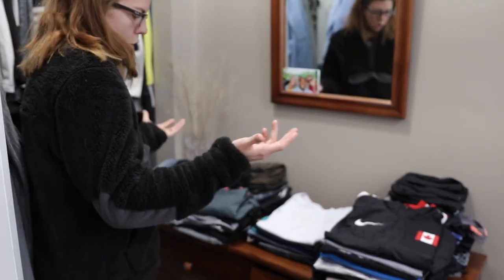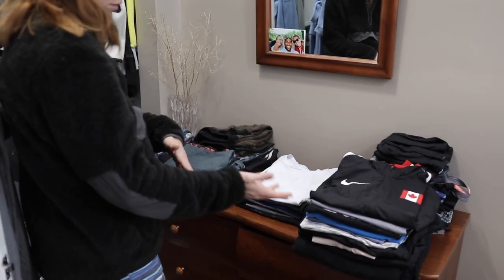We also like to lay everything out in front of us. So when we're packing, we don't just pack it right into our suitcases, like closet to suitcase. We put it on the bed first, lay it all out so you can see what you have and if you're missing anything.